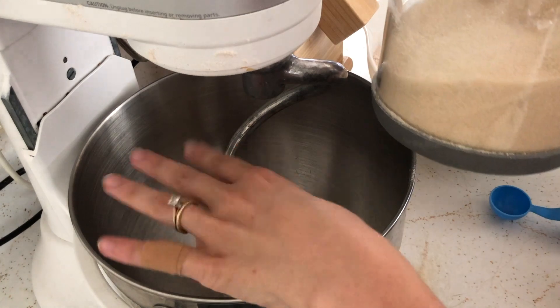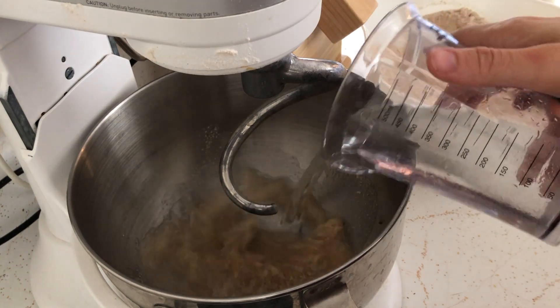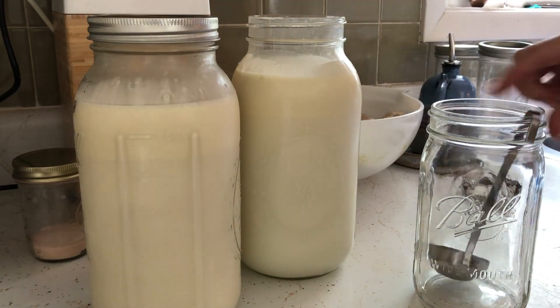After milling our grains, we're making a sponge in our stand mixer bowl with yeast, sugar, and warm water. We'll let that mixture rest for about 10 minutes to bubble up, and while we wait I'm skimming the cream from our weekly milk pickup.